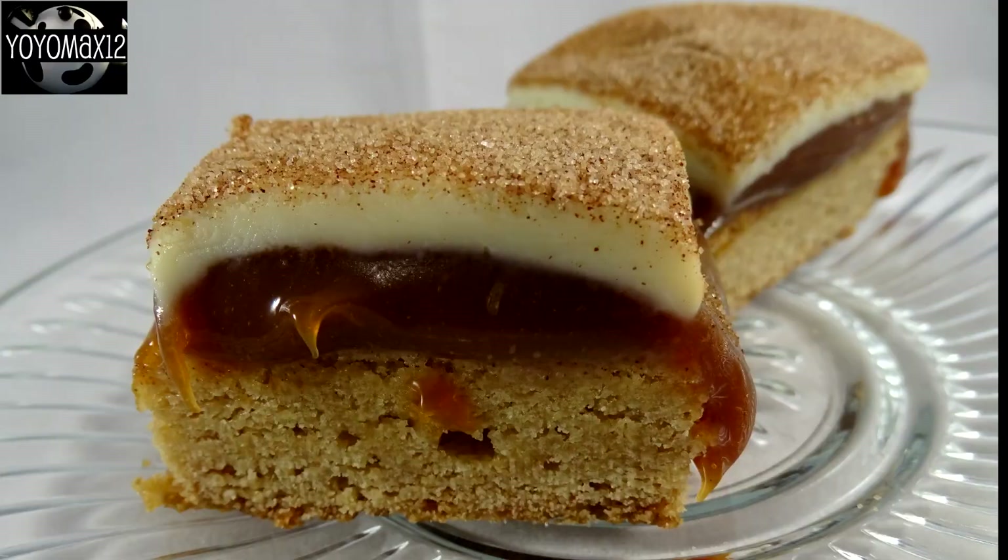Put this in the refrigerator and allow it to set completely. Here is the finished product and my final comments on this recipe.